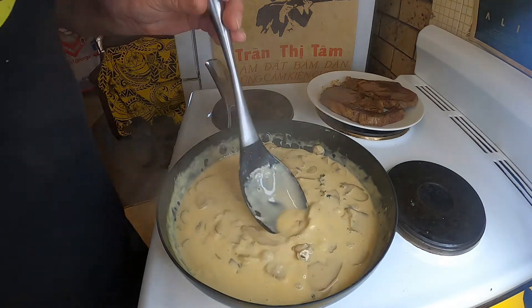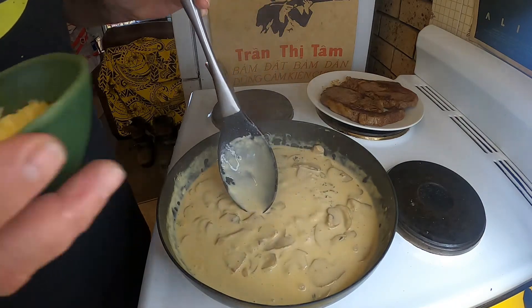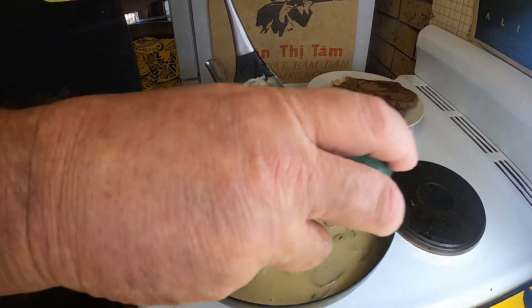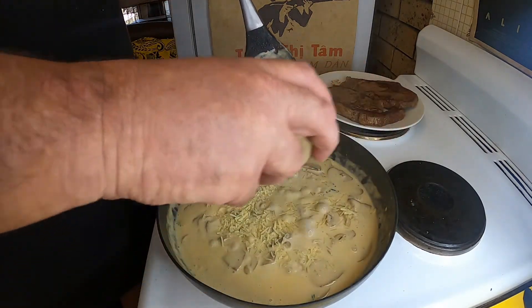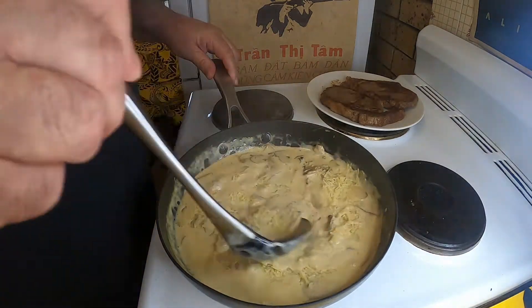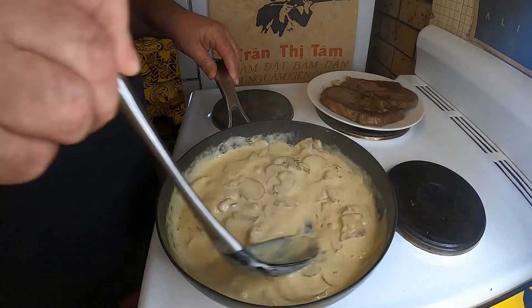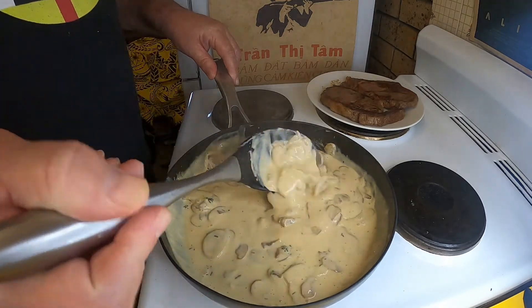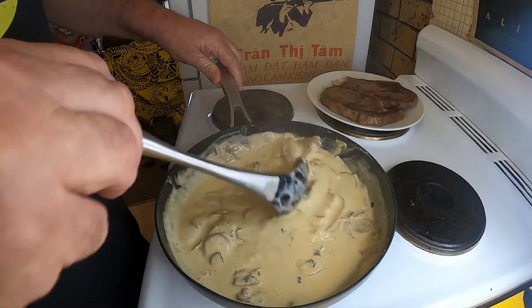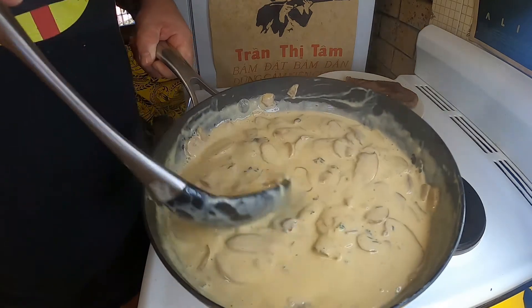The last thing I'm going to add — just to give it an even better consistency and a little bit of saltiness and taste — is two tablespoons of parmesan cheese. I'm going to sprinkle that in and stir it through. Once that's fully incorporated into our creamy sauce, I'm going to take that off the heat and call it done.